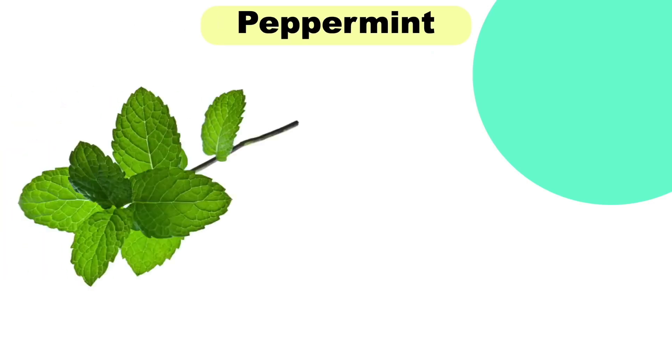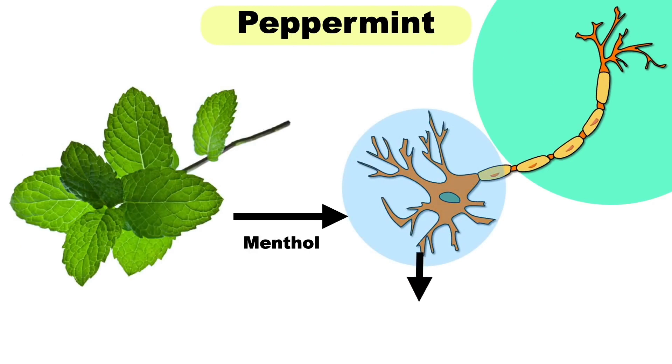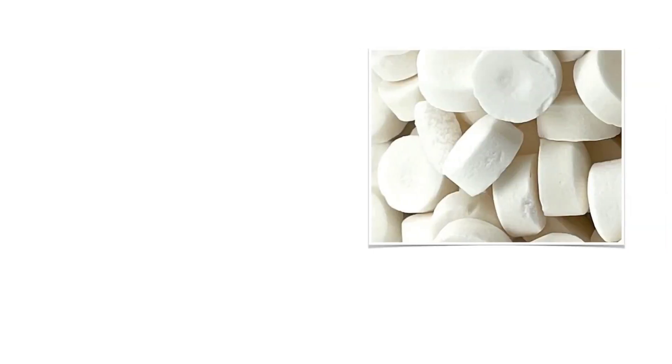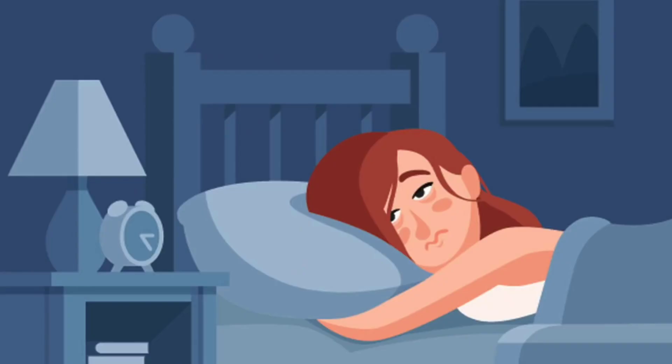Peppermint contains menthol which helps to numb nerve endings in the throat that become irritated by coughing. This may provide pain relief and reduce the urge to cough. Peppermint also helps to reduce congestion. You can take peppermint lozenges or peppermint tea. If you are dealing with nighttime cough, drinking peppermint tea right before bedtime would be very helpful.